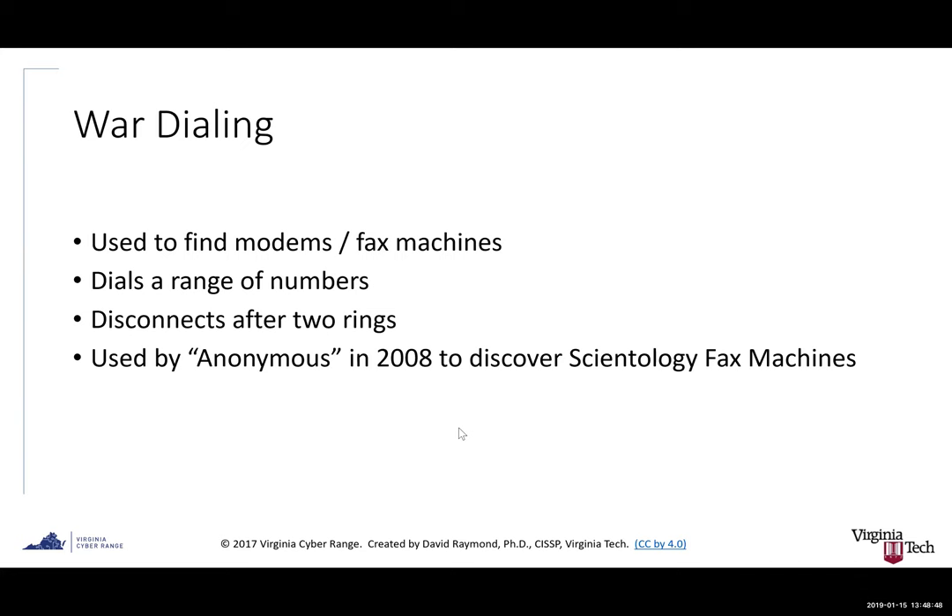War dialing is a somewhat old-school technique used to find modems and fax machines, which still exist. A war dialer is software that dials a range of phone numbers, disconnects after a ring or two, and identifies active fax machines and modems. As an interesting bit of trivia, this was one of the first things the group Anonymous did back in 2008 — they had a vendetta against the Church of Scientology and used a war dialer to identify fax machines at Scientology locations around the world, then sent malicious faxes to them.